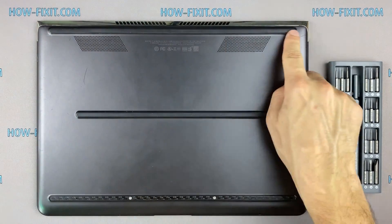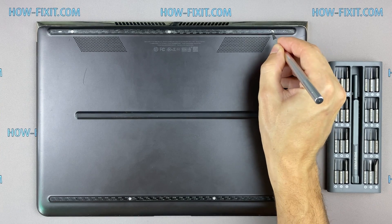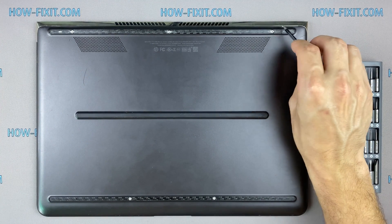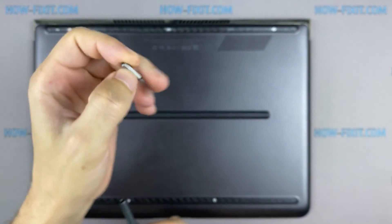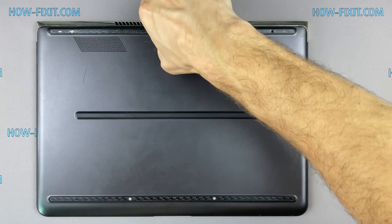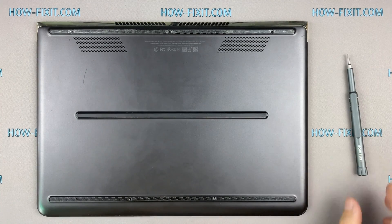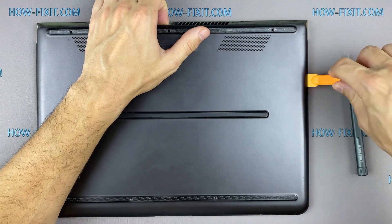Turn the laptop over and remove all screws at the bottom cover. Next, take the plastic tool and begin to open the case on the laptop. I recommend using a plastic tool so as not to damage the laptop case when you open it.